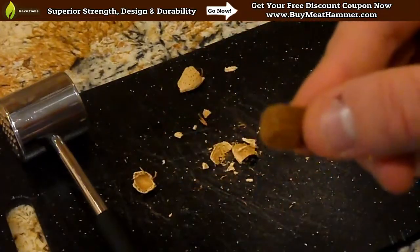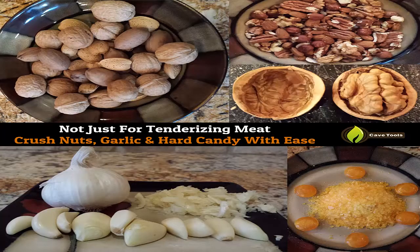It's incredibly easy. As you just saw, the meat mallet is not just for tenderizing meat. There's a ton of other awesome uses for it in the kitchen, whether you need to use it for crushing nuts, garlic, hard candy, ice, or pretty much anything else. It's just an incredibly useful tool to have around the kitchen.